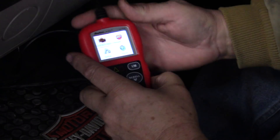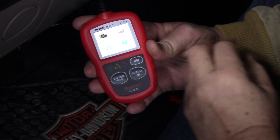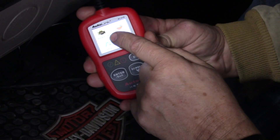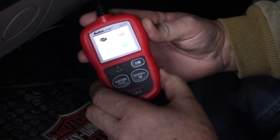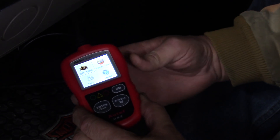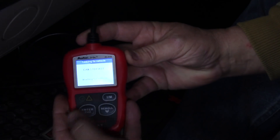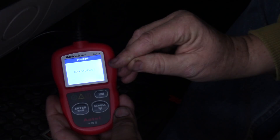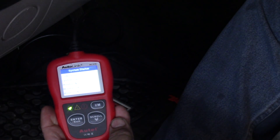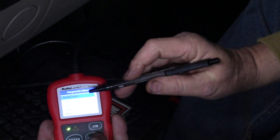You have four functions here on the Autel. The first one, and most of what you'll use as a do-it-yourselfer, is you just want to read codes. So you scroll to highlight the OBD2 area. The reason this is on without the key being on is because you have that data link connector — there's 16 pins, and pin 16 is always battery hot, so that's where it's getting the power from. You simply hit enter, and no codes are found.